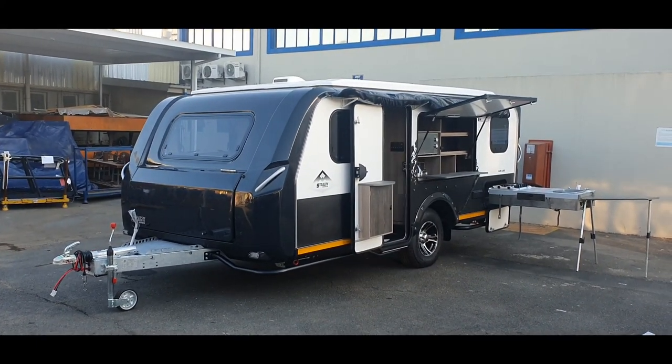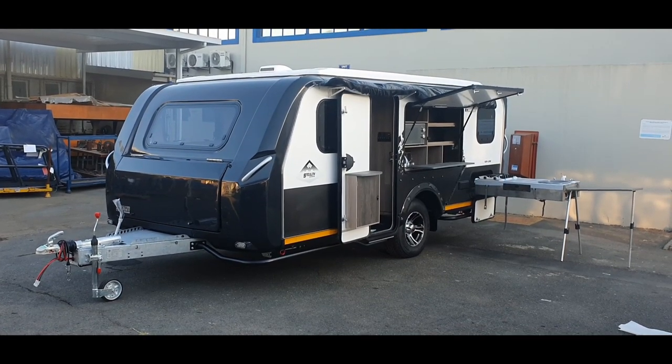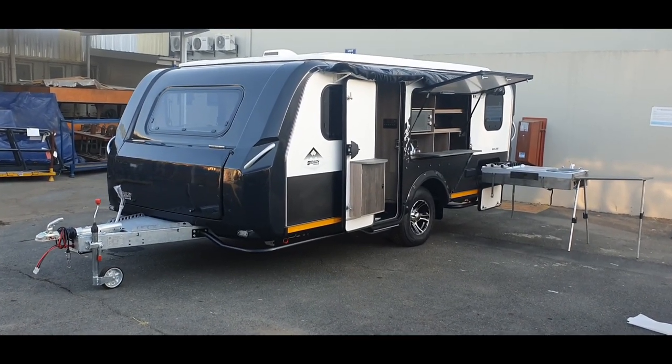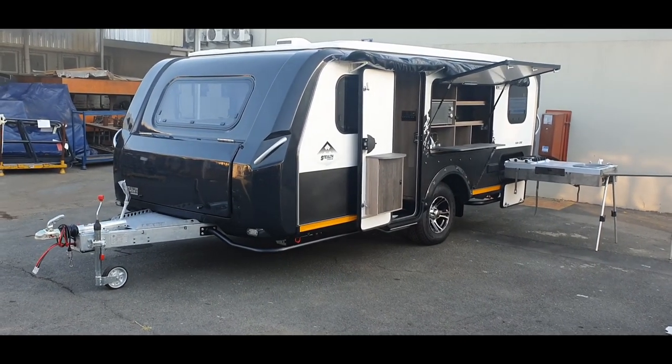This unit has striking black and white features. It has a three millimeter duplex steel A-frame with a two and a half millimeter duplex steel chassis. It features a 1.8 ton axle with a 2.7 ton towage.